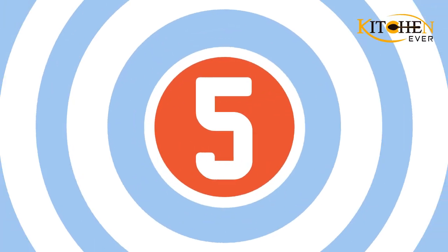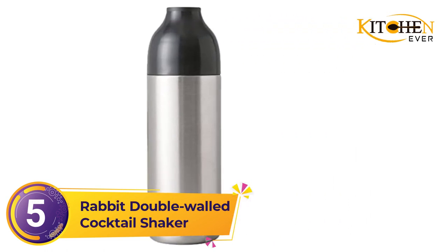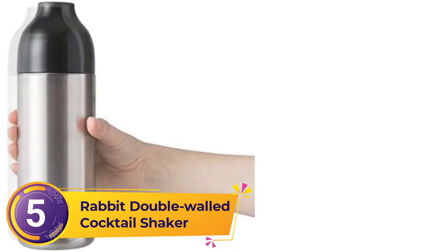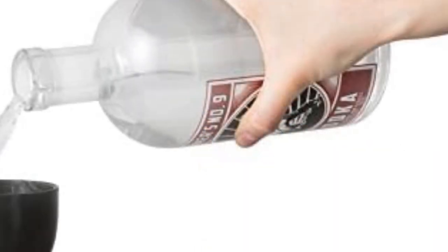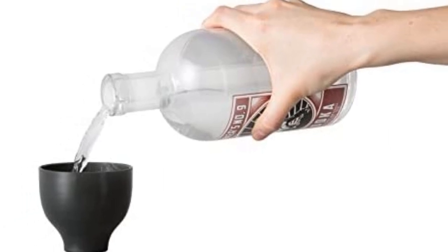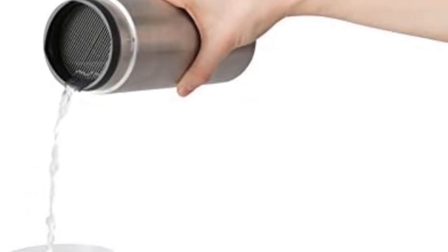Number 5: Rabbit Double Walled Cocktail Shaker. This Rabbit cocktail shaker is ideal for beginners — it's intuitive to use and easy to clean. The all-in-one design features a strainer, tin, and lid all built into one simple shaker. Flip the lid to build a cocktail; the top of the cup has measuring lines so you can easily build cocktails right in the shaker, no jigger required.